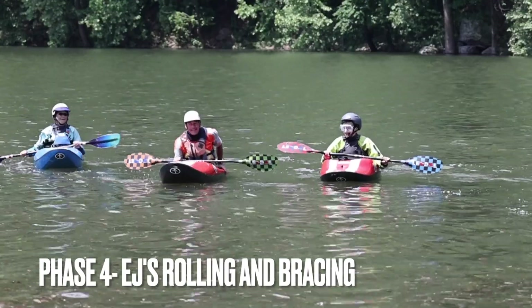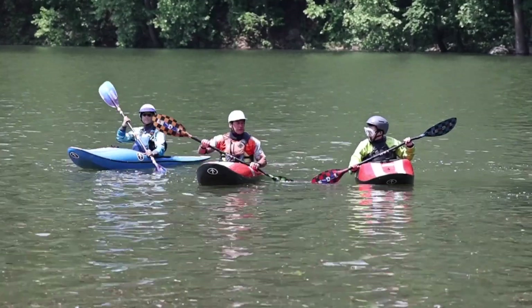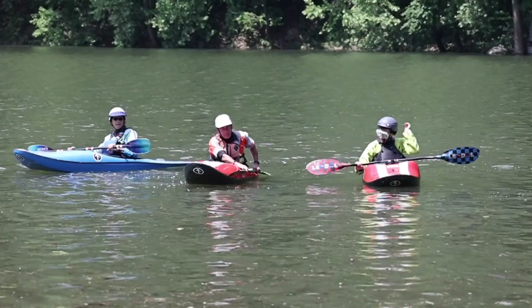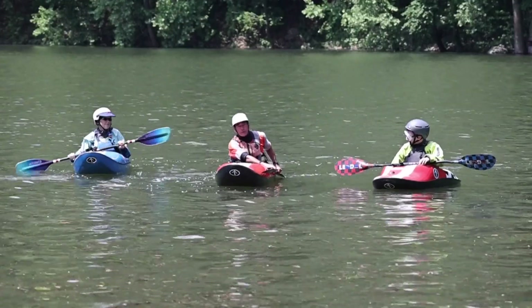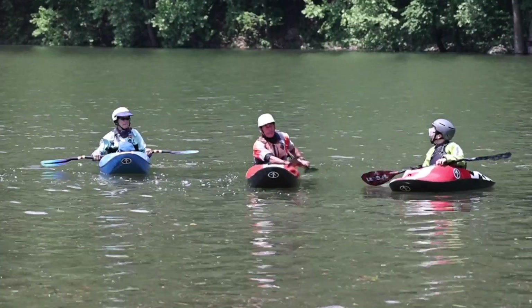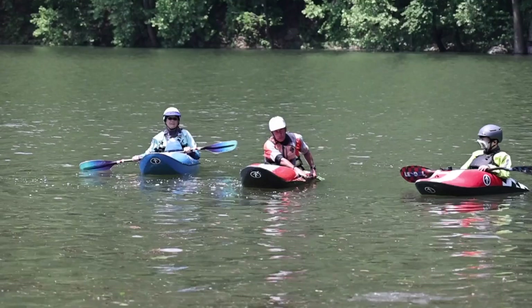All right folks, we're getting into an exciting part — this is Phase 4. Phase 4 is what everyone would consider the Eskimo roll. That's where you set up like this, tip over, and roll up. Now why would anybody set up like this? To be honest, I have no clue, because that's not how I roll — but there is a good reason for it. This is an easy position to get to when you're underwater.